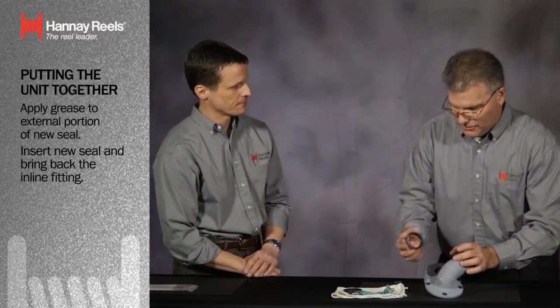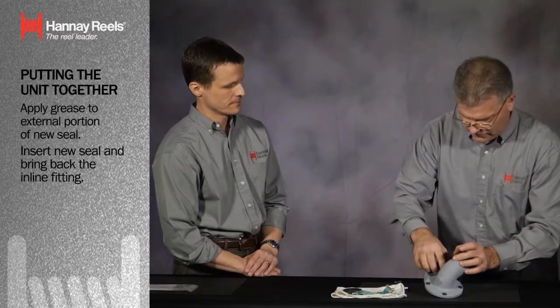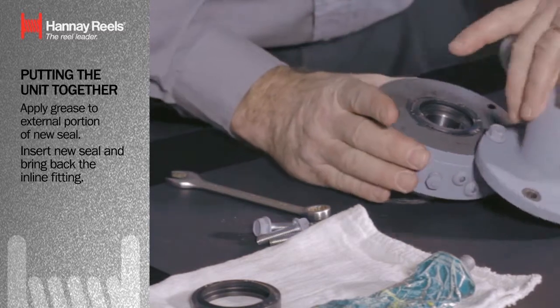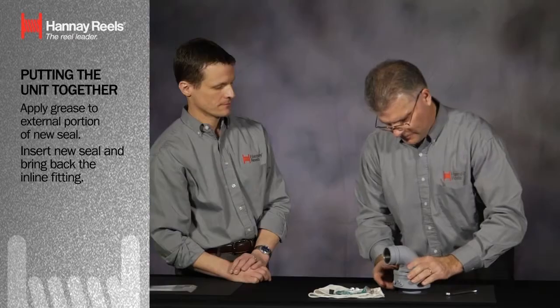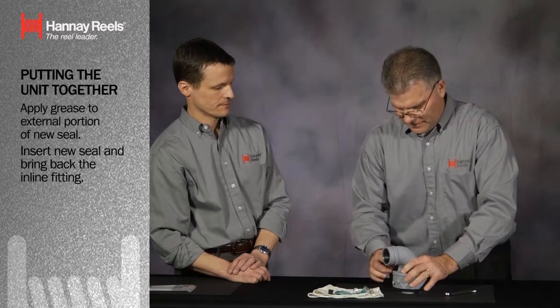Does it matter which way you put it on? This seal is not directional — it's a lip seal, so it seals from both sides. We're going to insert it back into the retainer, bring back the inlet fitting on the seal, and compress it.